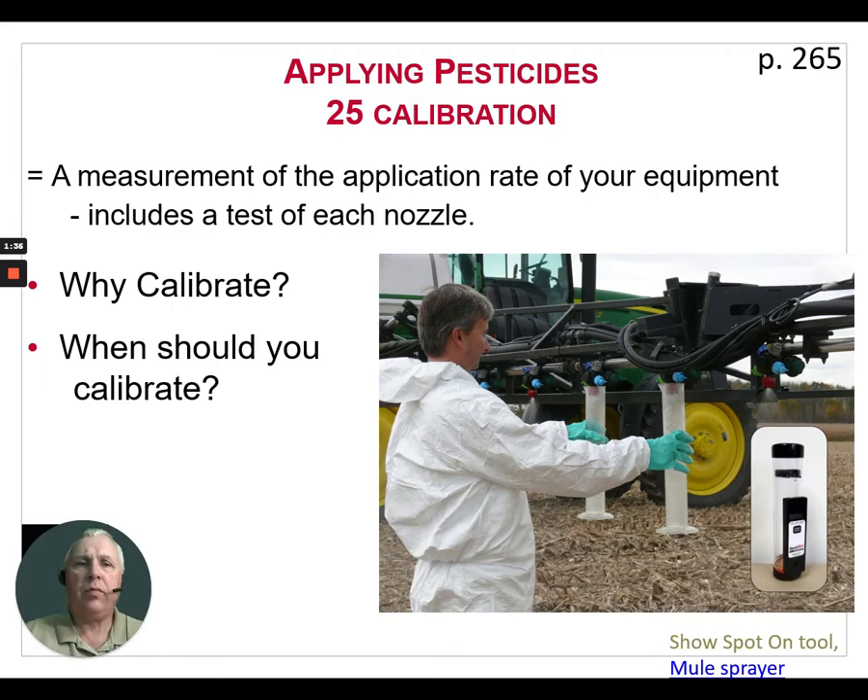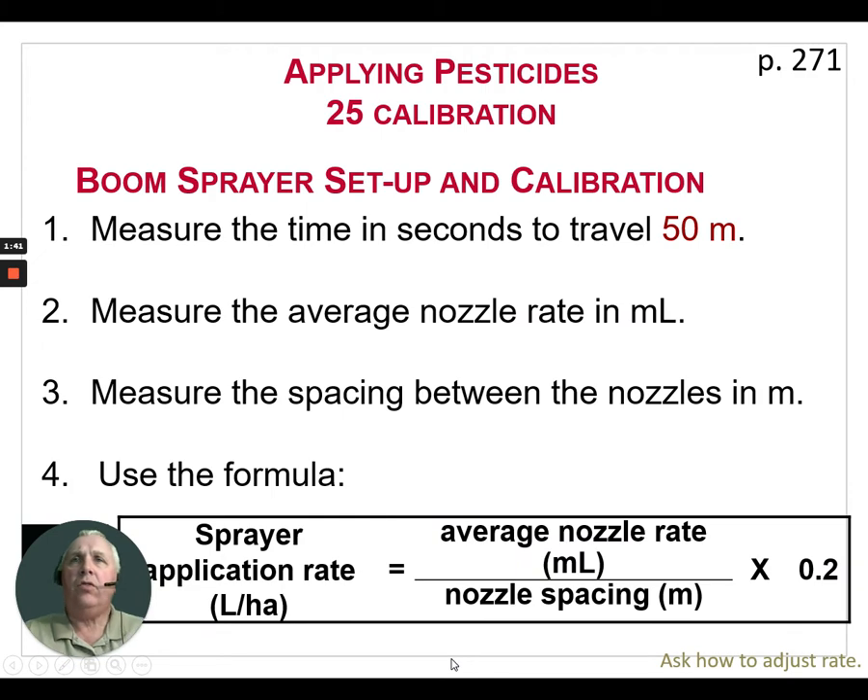You should once again calibrate the equipment manually to make sure that you're getting correct readouts and application rates. There is one method we're going to talk about next to calibrate a sprayer properly. This is a very simple method — it'll work whether you have a completely manual sprayer with no electronic equipment or whether you have the latest computerized spray equipment. In either case, this method will work. First, we're going to measure out an area in the field that is 50 meters long.